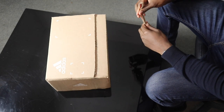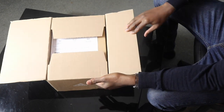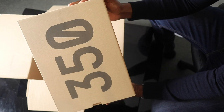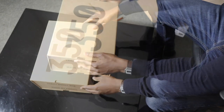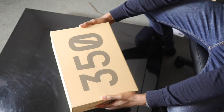That satisfying sound right there. So here are the 350s — you can see the Boost on the side. Let me get rid of this box. Okay, here we go, the 350s.